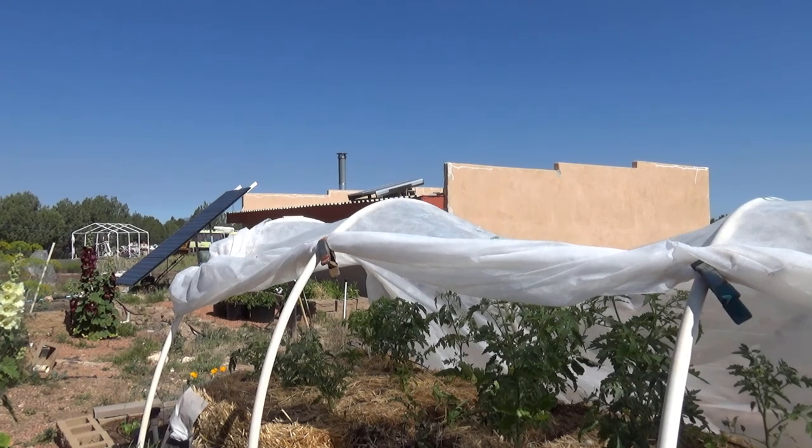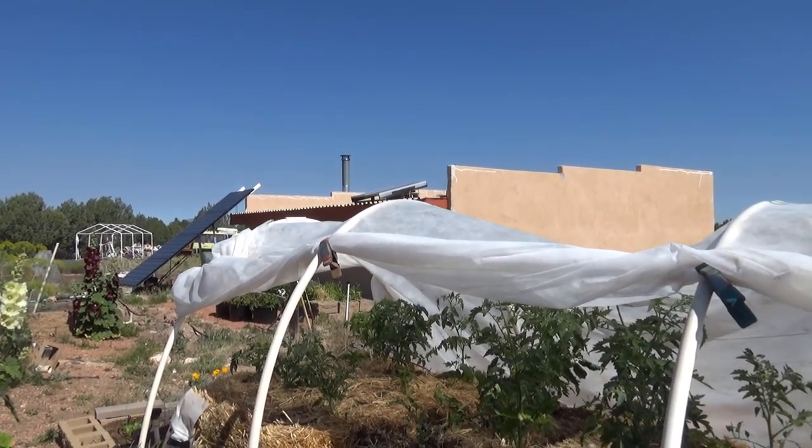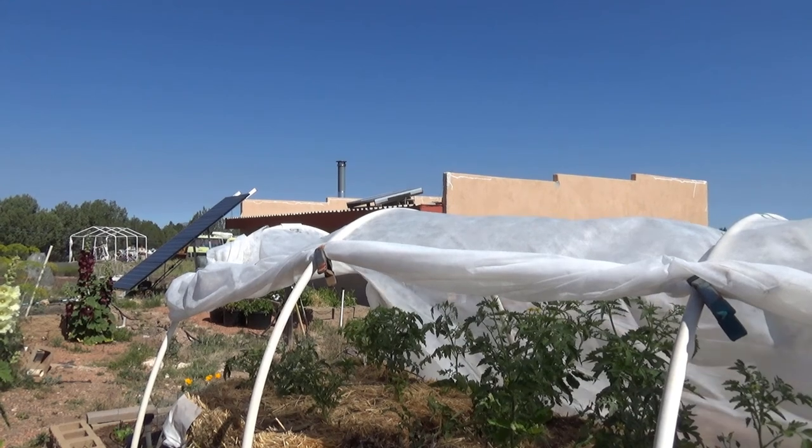Irene is going to add additional emitters for the two pepper plants here on the end. But that means she's probably going to be out of inline drip emitters — pretty close — so we'll need to buy some more.